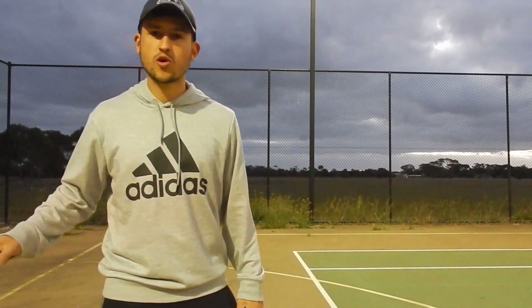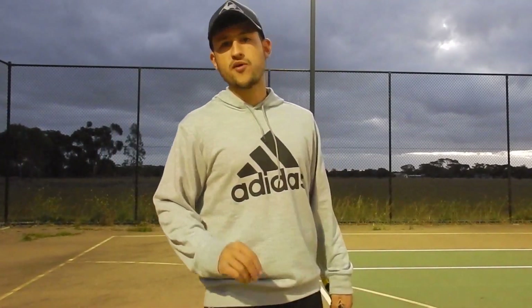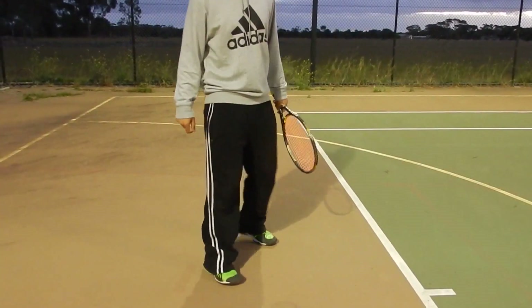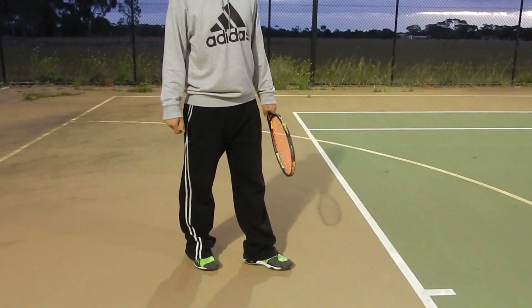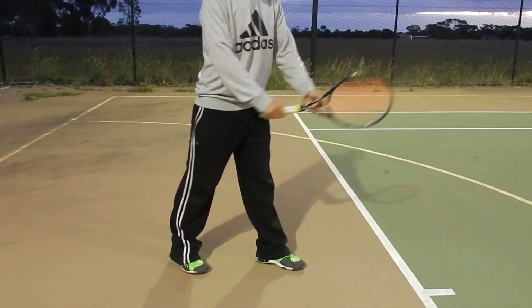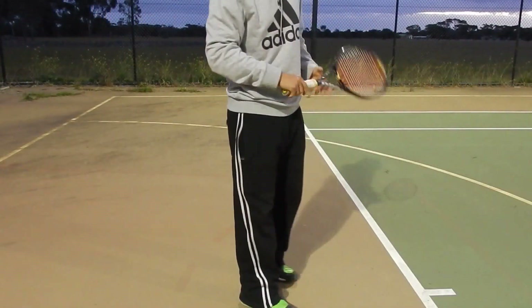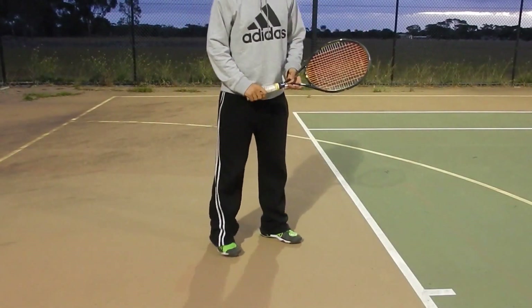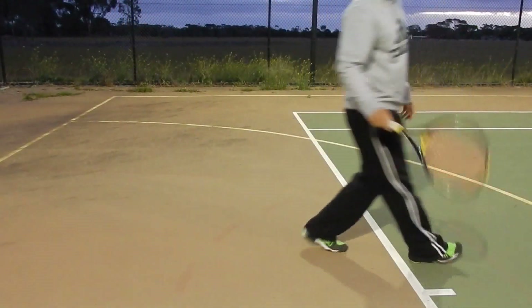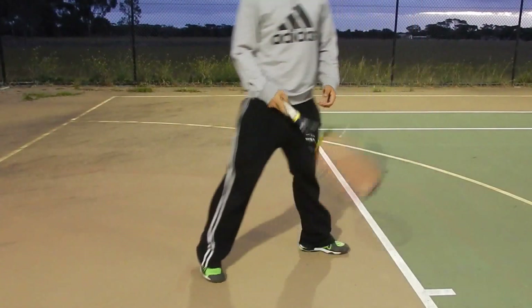For now I want to talk about the foot-up serve. The foot-up serve basically means I'm going to have my feet together when I'm serving. You see some of the pros starting here — they'll get their feet up as they serve, jump, and then swing. Then there's also the foot-back serve where you start with both feet back, then go up to the ball.